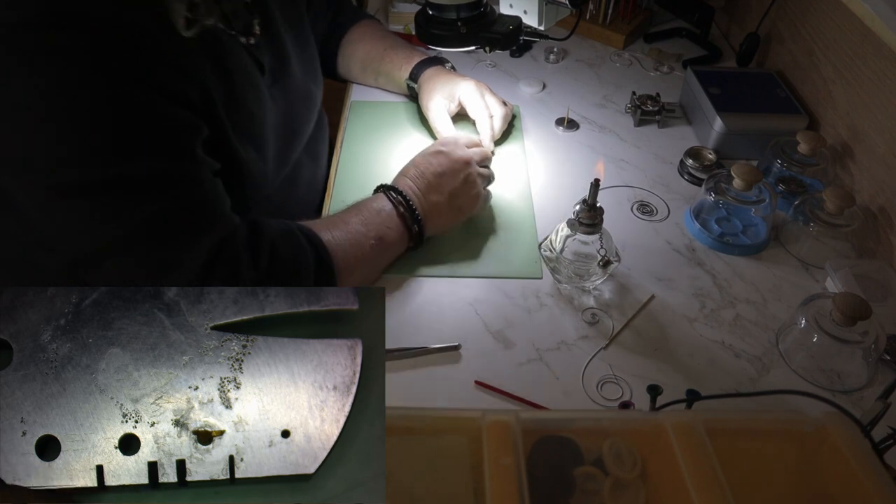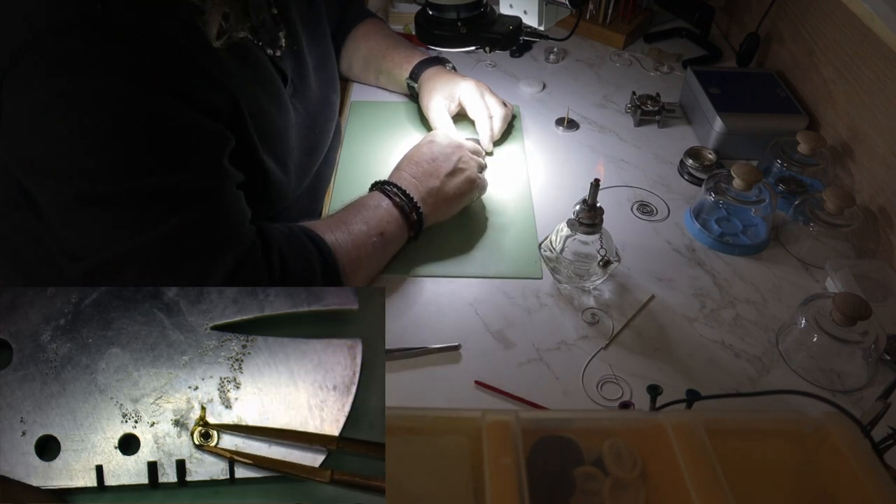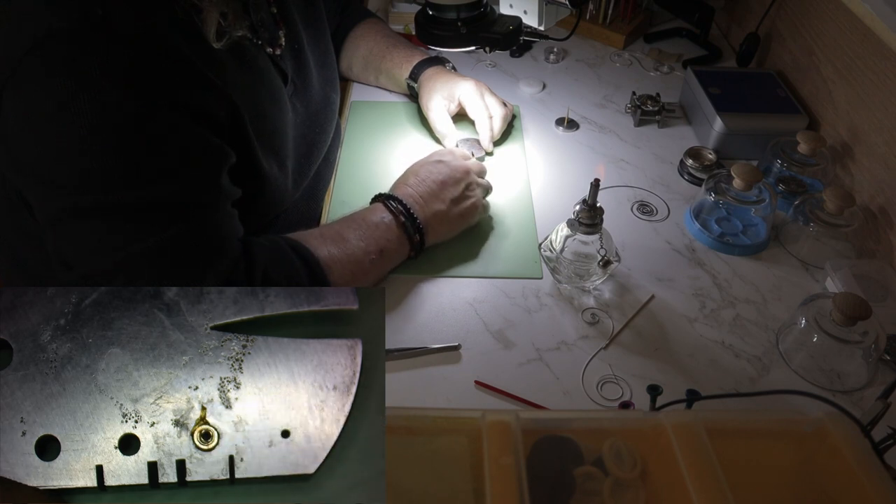Tempering is just the process of reheating the hard metal to a specific temperature to make the metal softer. The higher the temperature, the softer the metal becomes.